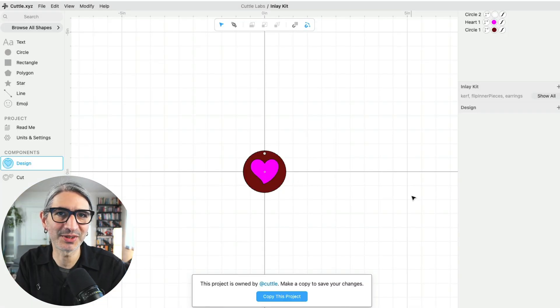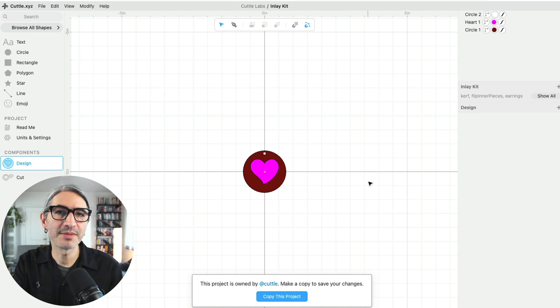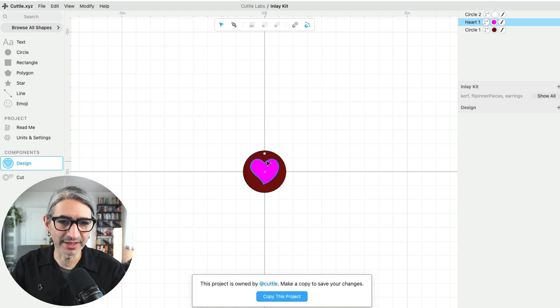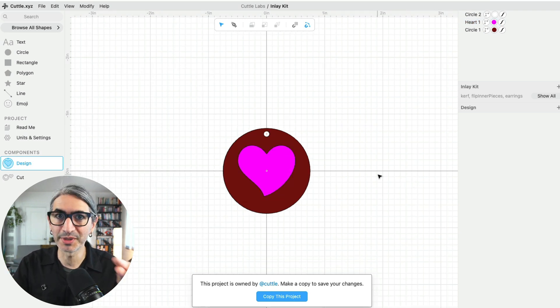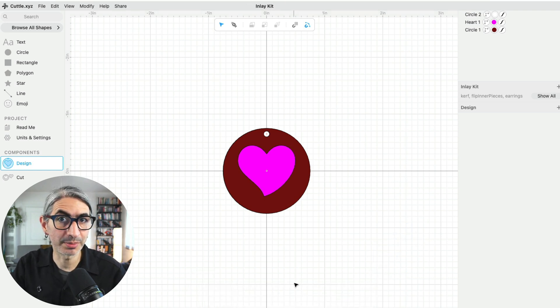The Cuddle editor is a full-fledged SVG editor that works in the browser. This particular project has a couple of helping features to make the process of designing inlay projects really easy. The project comes with an example design — a heart inside of a circle. The first thing we want to do in order to start working on a different project is to copy this project. There's a prompt at the bottom that says this project is on Cuddle — make a copy to save your changes. Hit the blue button that says copy this project, and this is going to create a copy in your projects folder so all the changes will be saved.